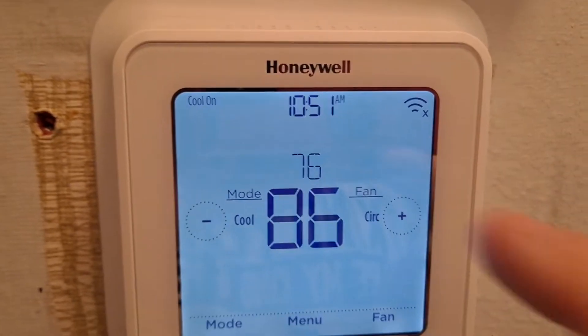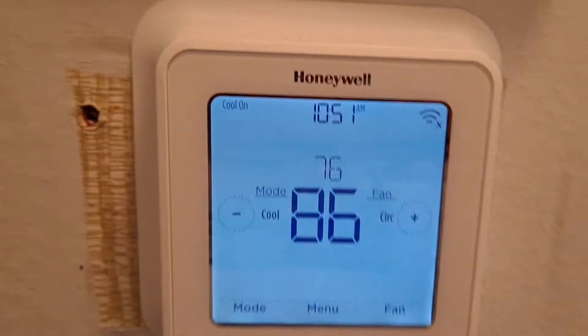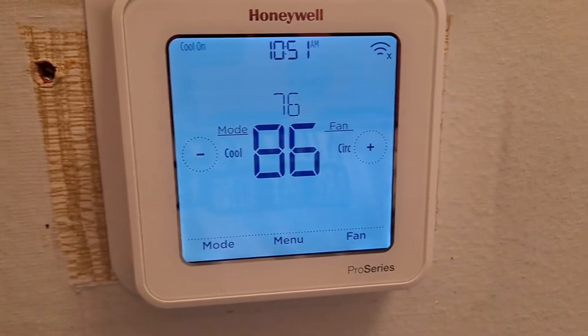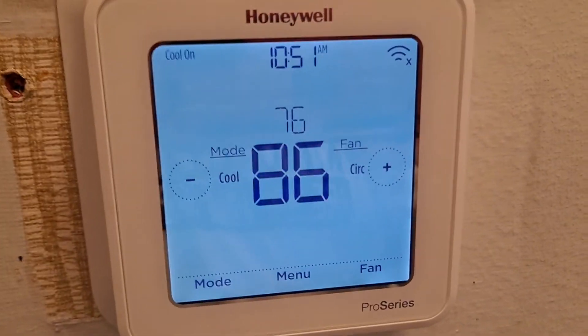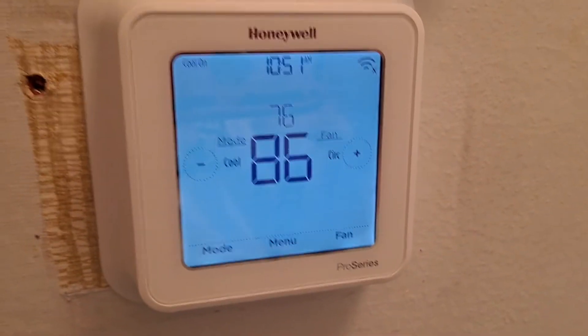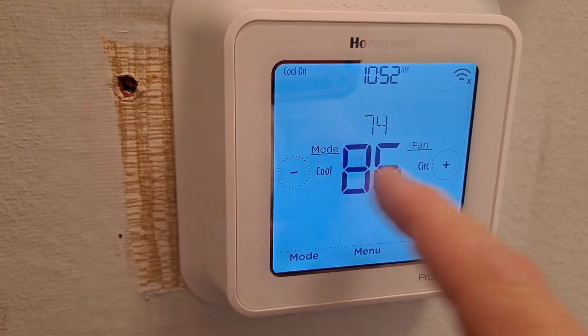While I was in there I was able to set the time. They don't have WiFi set up — I'll do that later so you can add your thermostat to WiFi and remotely control it. I think you have to install the Lyric app, but I'll do a separate video for that.